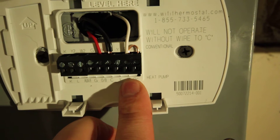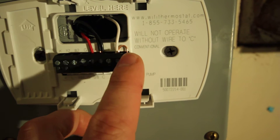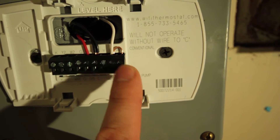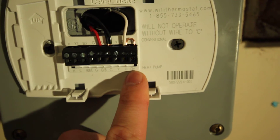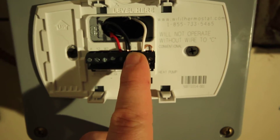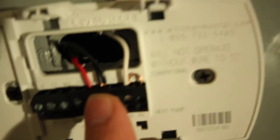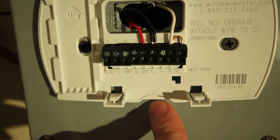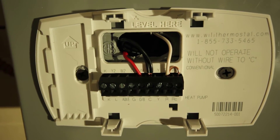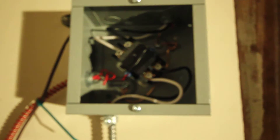One side of the transformer goes to R and RC. The second side of the transformer goes to C. If you take that jumper out, this particular thermostat model will not turn on — it draws power by default from RC and not R. The second black wire is one side of the winding of the contactor, and the red wire goes to the W terminal up top. W means heat in HVAC, and that goes to the second end of the contactor coil.